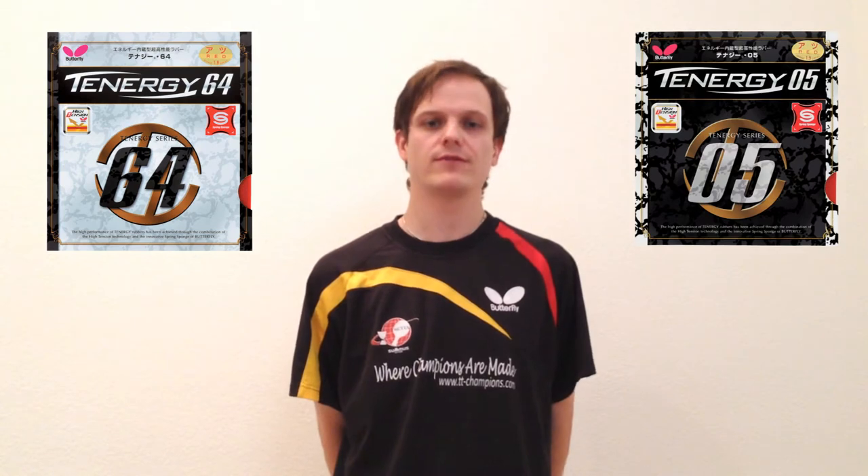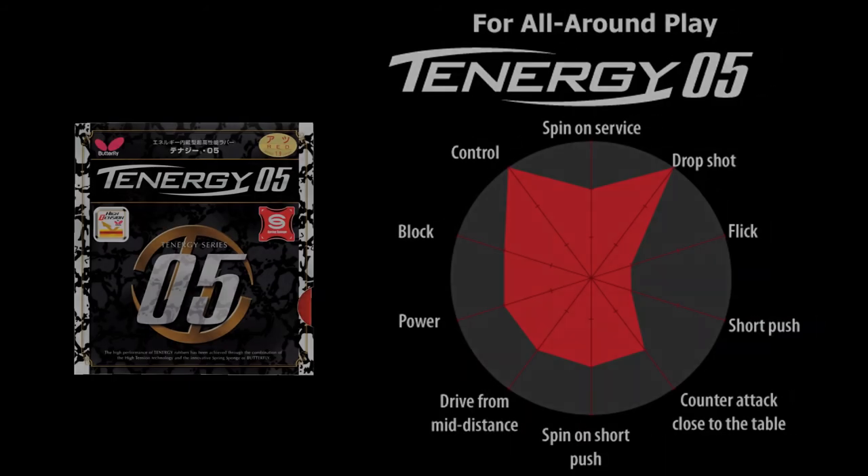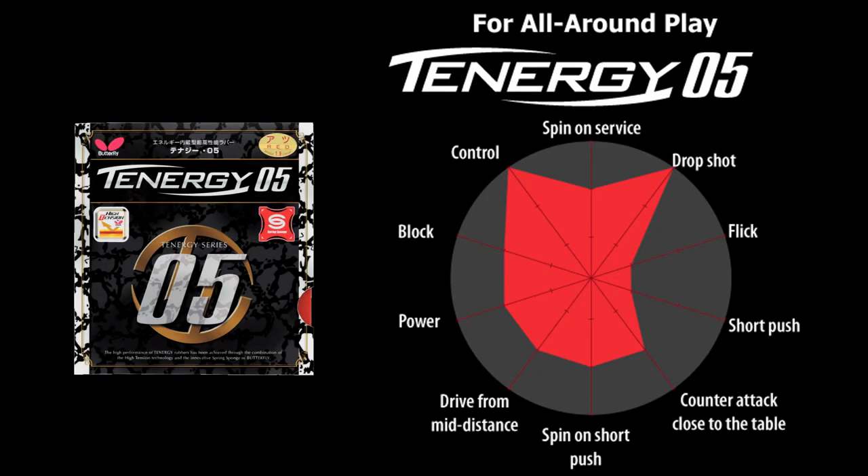Hi Dave, I recommend for you to try the Tenergy 64 for your forehand and the Tenergy 05 on your backhand. The softer feel of the Tenergy 64 would support your mid-distance game as it is easier to generate spin with, and it provides a higher ball trajectory. For your backhand, the harder feel of the Tenergy 05 fits your close to the table attacking and blocking game.